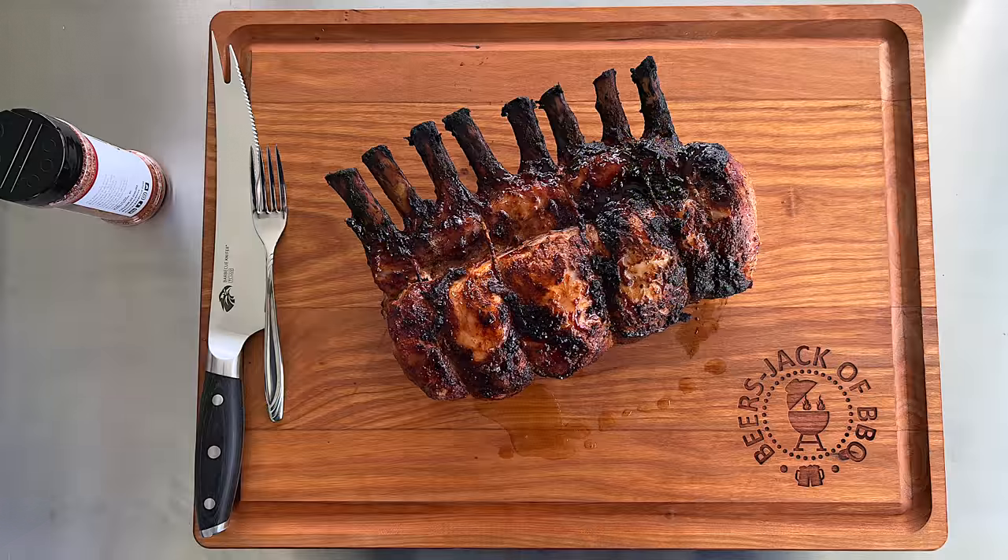Hey, welcome to the episode of Beers, Jack of Barbecue. Check out the rack of pork we did on the S&S kettle with the rotisserie attachment. I'm Craig, man behind the camera, Jack.